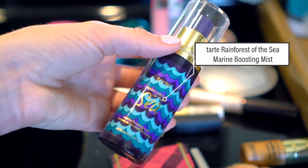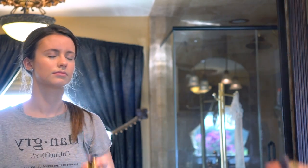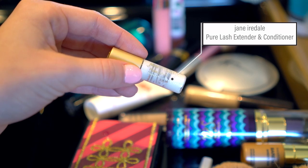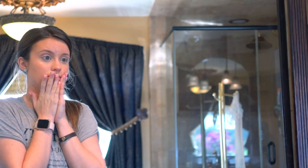Then I'm spritzing my face with the Tarte Rain Force of the Sea Marine Boosting Mist to just kind of set my makeup — you can also use this as a primer. I'm coating my lashes with the Jane Iredale Pure Lash Extender and Conditioner. I noticed such a difference when I use this — it makes my eyelashes so much longer.